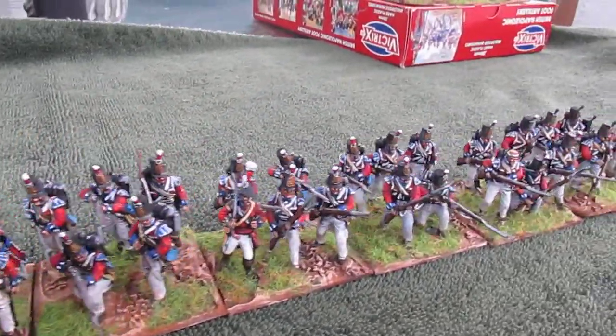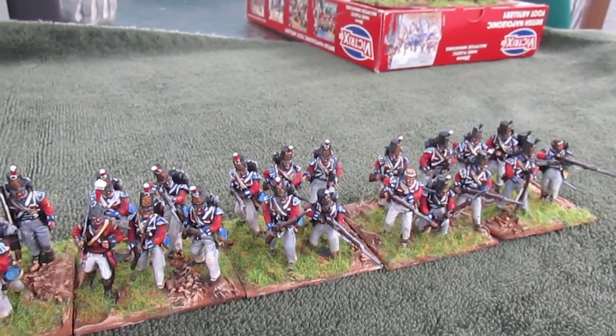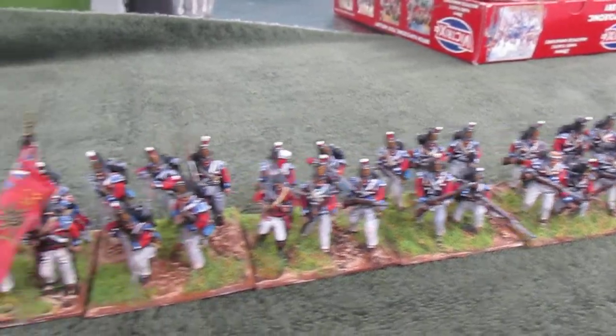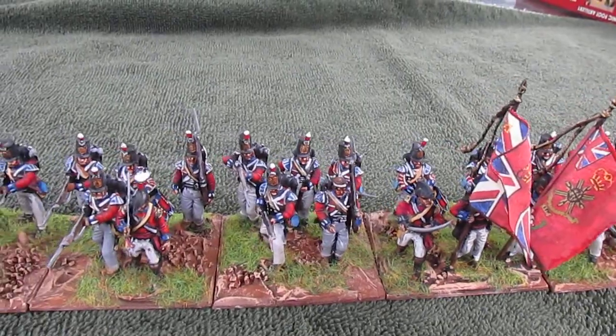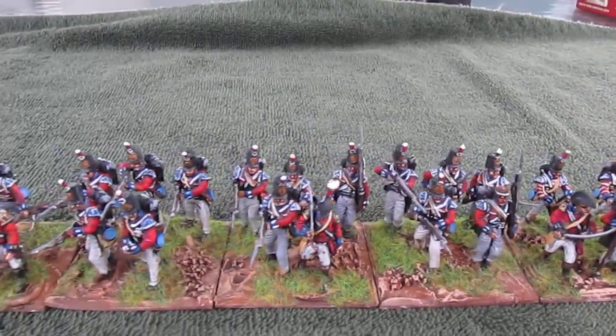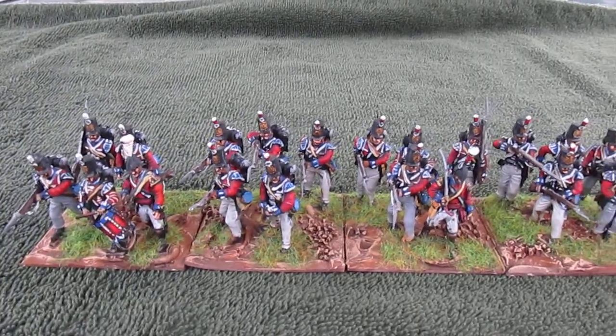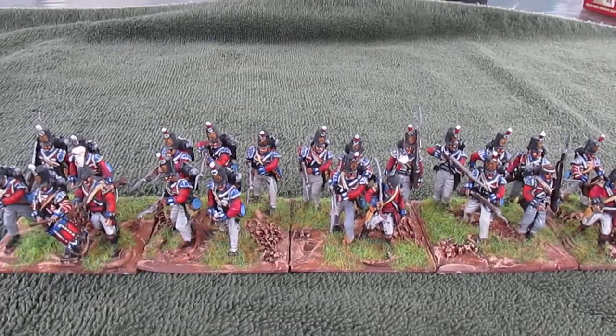Very pleased with how they turned out. That completes my project for this last shipment of Victrix. I sure do enjoy painting these guys and how they turn out mounted — they'll be a nice addition to my table. Alright, happy wargaming to you!